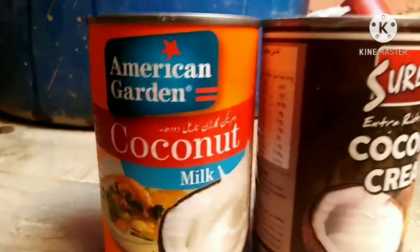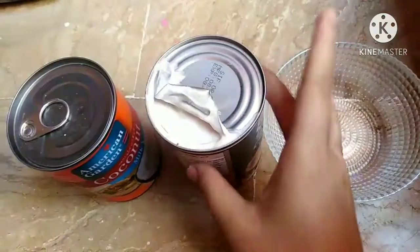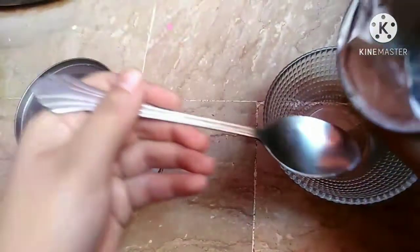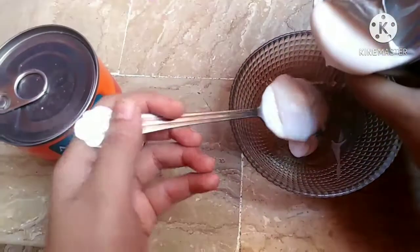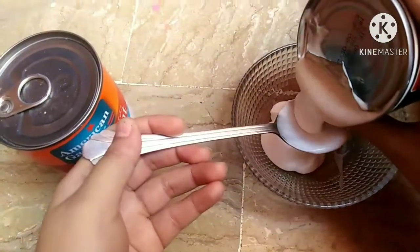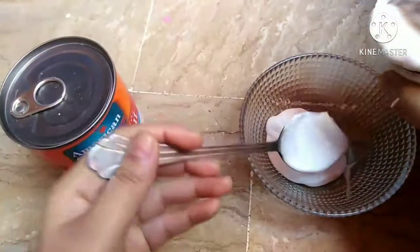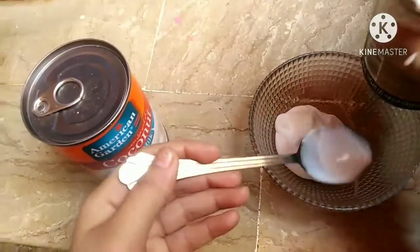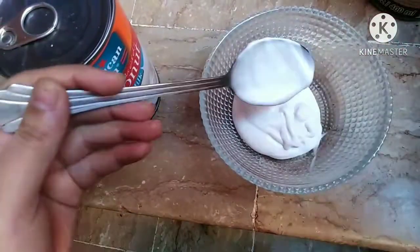Coconut cream is very affordable. I am going to use 3 tablespoons of coconut cream. You will need to buy 2 to 3 spoons of coconut cream for this mask — it provides a good amount.